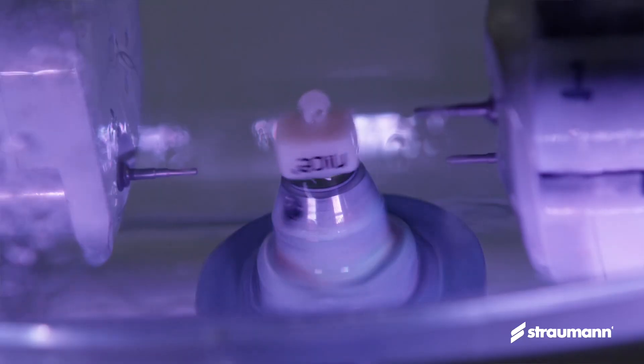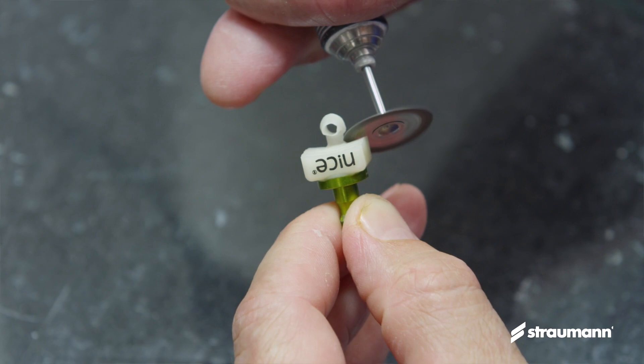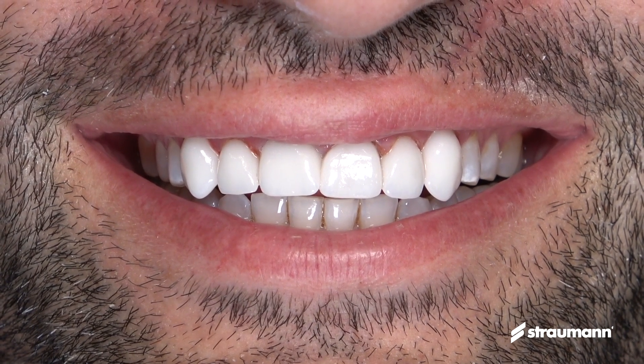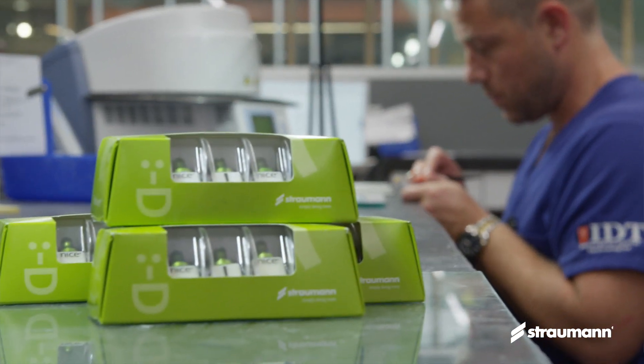For offices that are trying to do same-day restorations, it is extremely beneficial to mill nice because you get the strength without having to spend the time you normally would crystallizing your restoration. They look beautiful, they function very well, they wow our patients — it really is a great mix of strength and aesthetics for the practice.